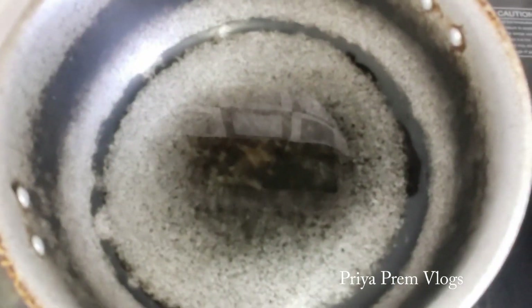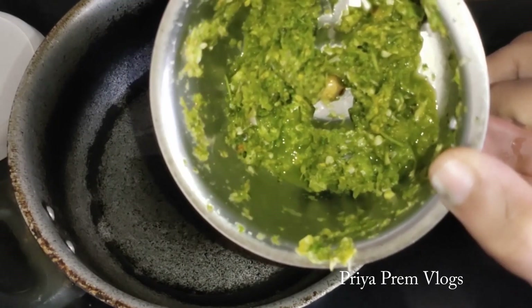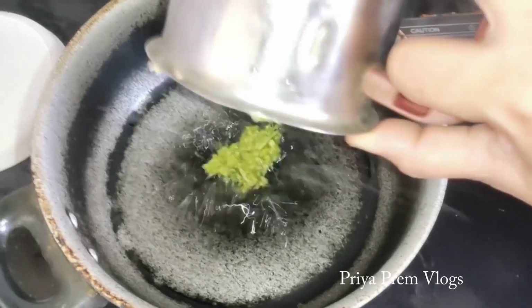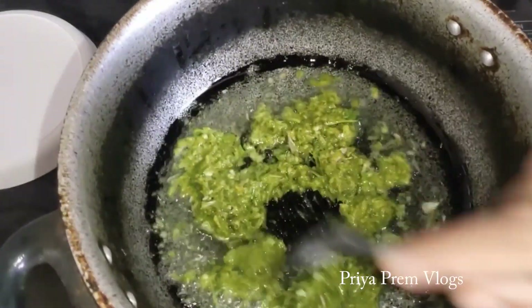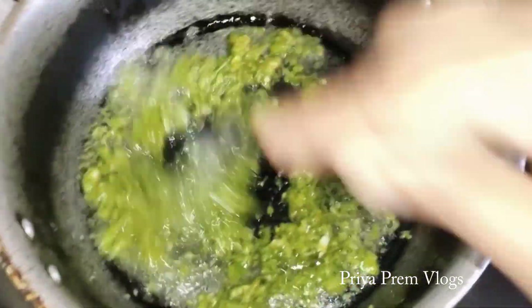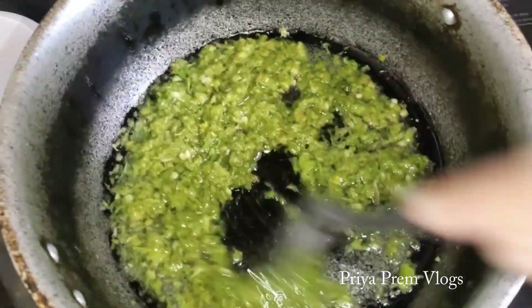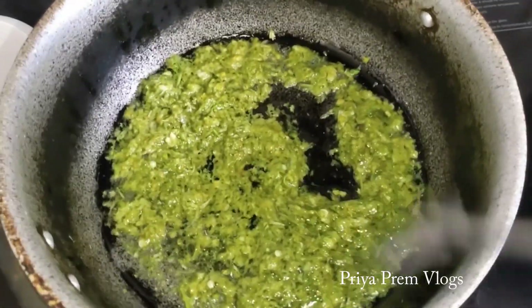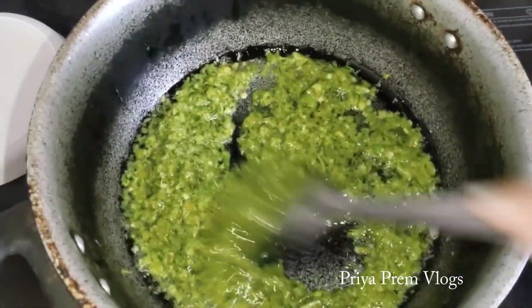Let's heat a pan to cook. We will heat the paste and put it in the pan. We need to heat the paste in the oil and mix. Now, we should add the paste. This paste is too hot.